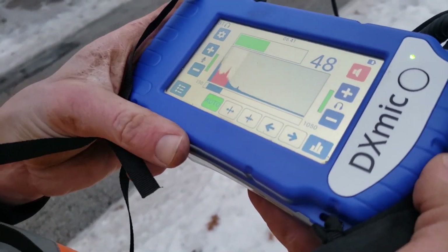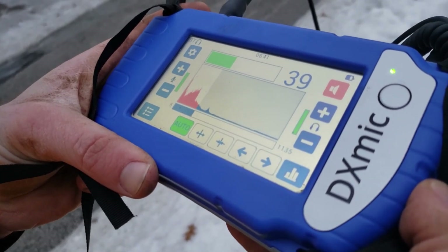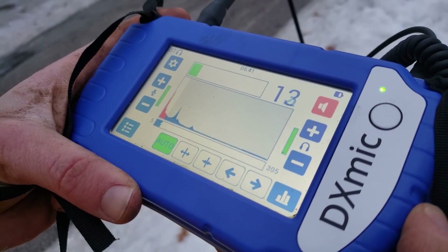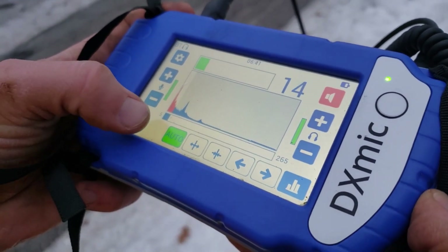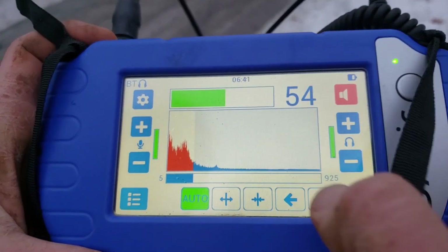If I go to auto, it's going to look for the leak — or my voice right now as I'm talking. We can see these different frequencies right on the display, telling you what's going on.